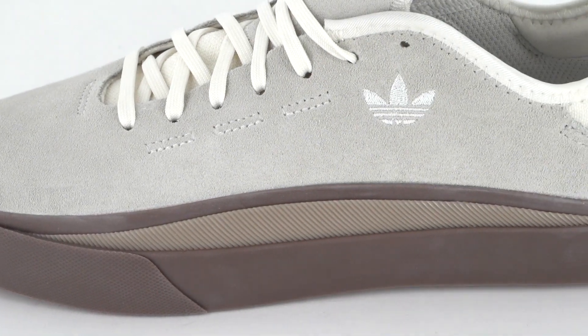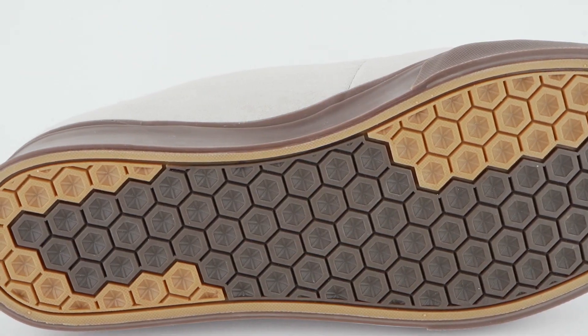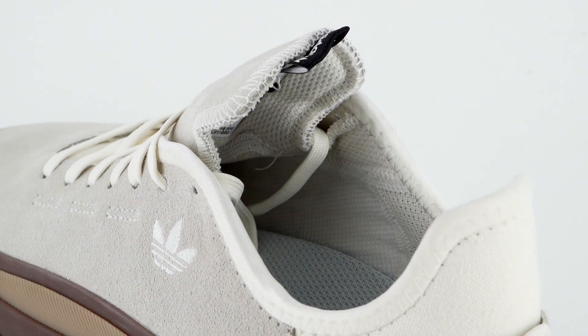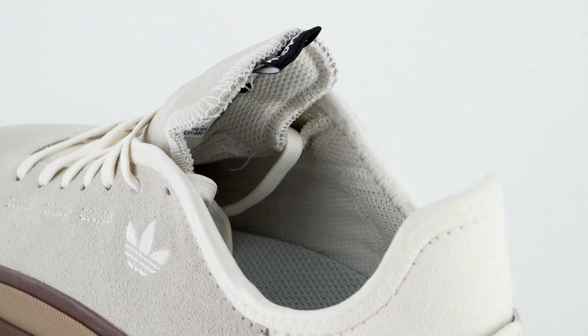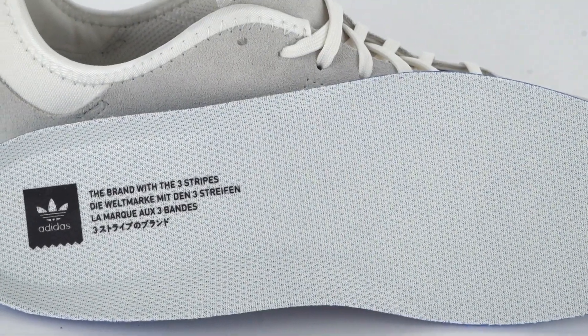The outsole has a hex tread pattern for omnidirectional grip and flexibility. A booty fit mesh lining keeps the tongue secure and gives the shoe a snug, even fit. Inside the shoe is a molded polyurethane insole for comfort and stability.